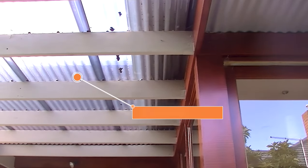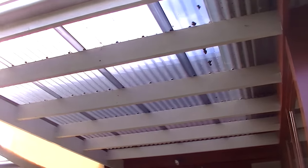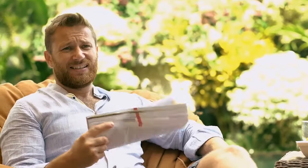But if your pergola has transparent roofing like polycarbonate, the chances are it gets really hot under there, and that makes it a really uncomfortable place to be — and it might just be heating up your home too.